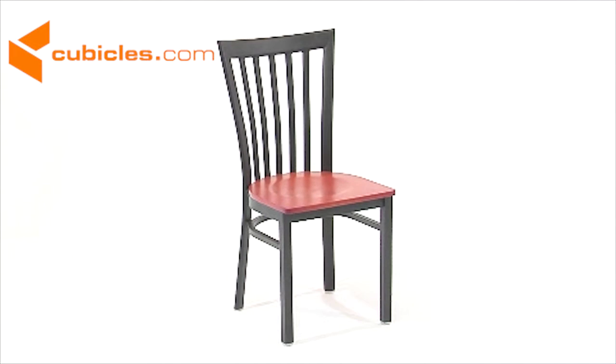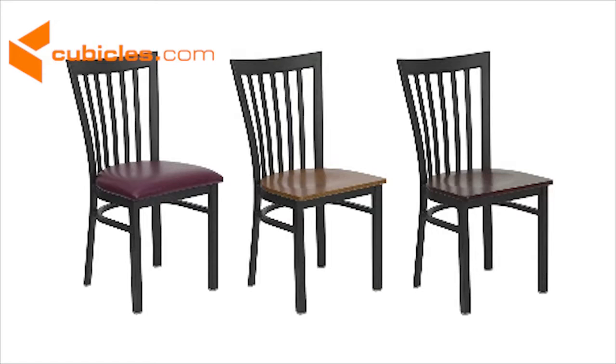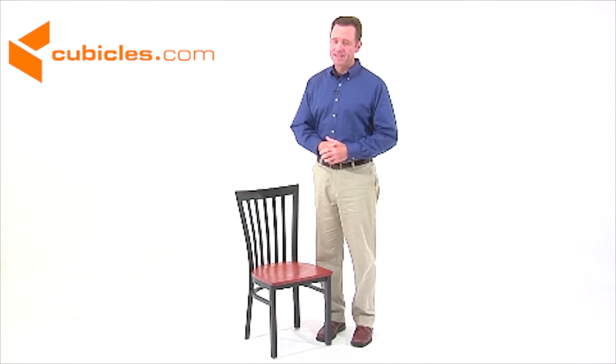The black powder coat frame finish adds a stylish touch to this durable chair, and the easy-to-clean foam seat comes in our standard burgundy or black vinyls or our standard mahogany, walnut, natural, or cherry solid wood seats. You also can choose from hundreds of different and exciting fabrics. The Schoolhouse Metal Restaurant Chair is one that's certain to please and one that will withstand the test of time.